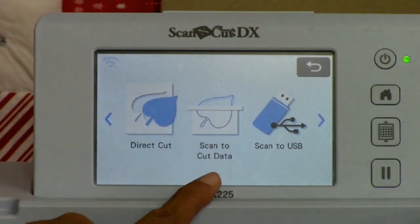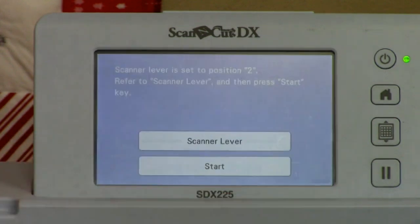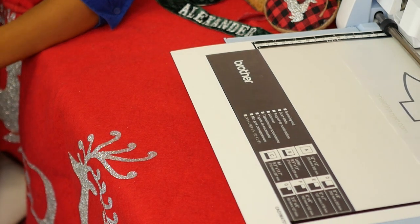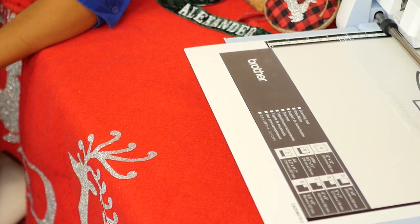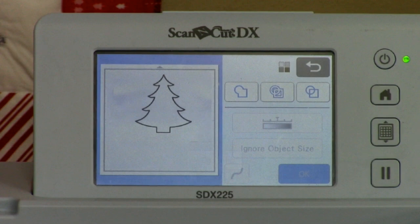We're going to go ahead and hit scan - scan to cut data - because we don't want to scan to cut. Remember we've got our scanning mat in there and the machine is not going to let you cut the scanning mat anyway. We're going to hit start. There's a lever inside since the new Scan and Cut can cut a lot thicker materials, but we're just scanning thin paper so we're good.